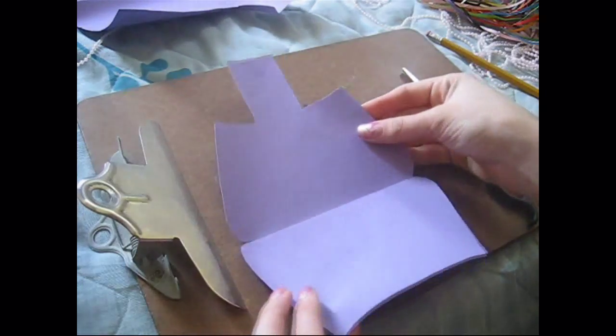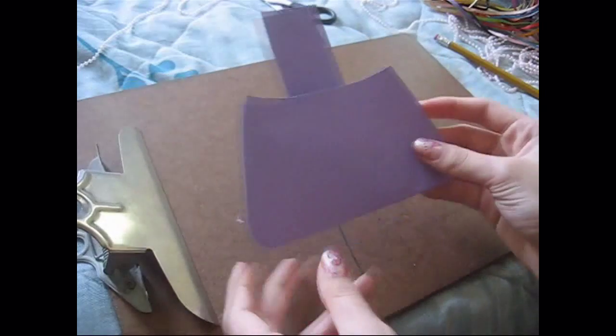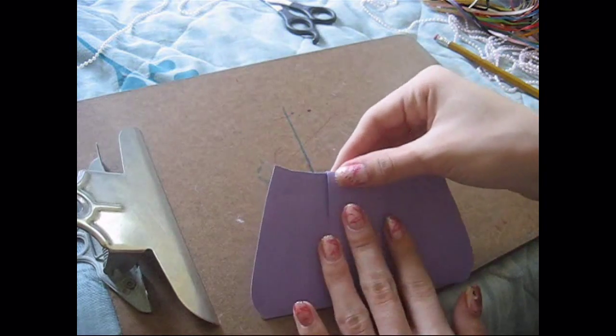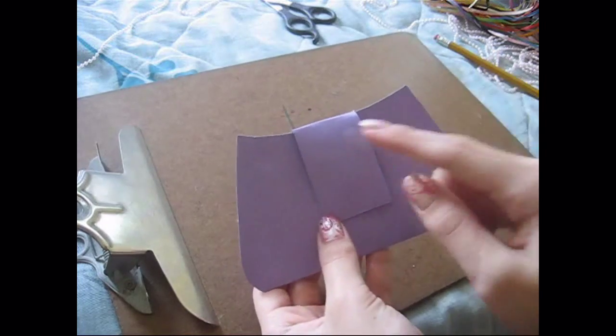So once you get something like this, what you're going to do next is fold that strap on the top of the card and figure out how big you want it, what shape you want it, and all that, which fits best for the card.